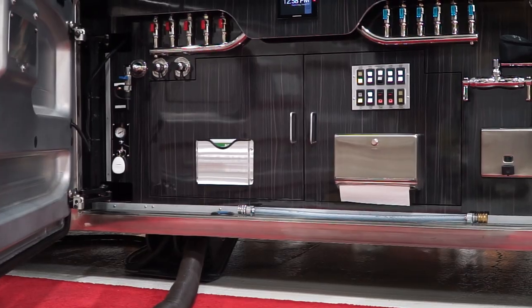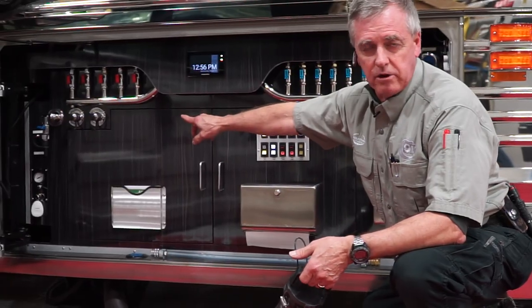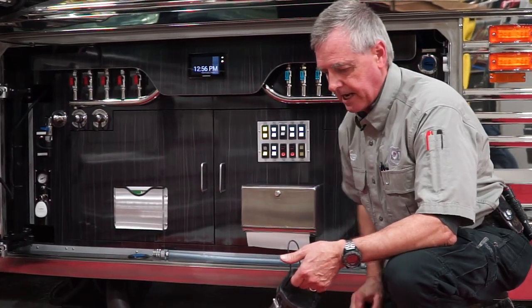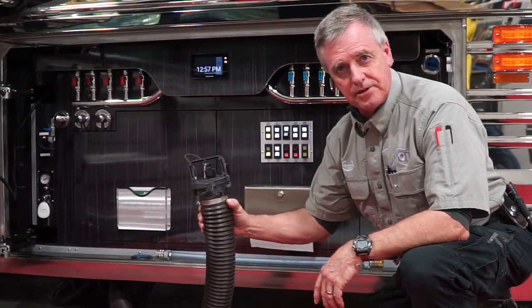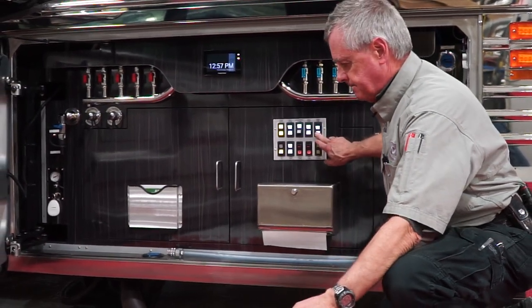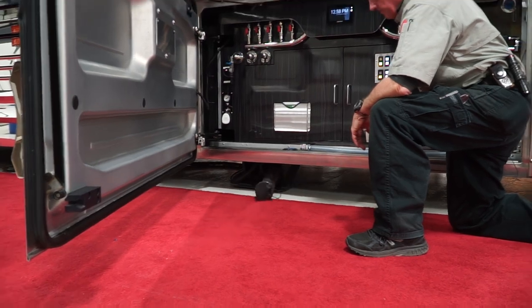When you're done, there are flush valves here — if you want to rinse the tanks or the hose out, you can hook up water to them and rinse the thing out. You put your cap back on the hose, then you push the hose in button and it puts it away for you.